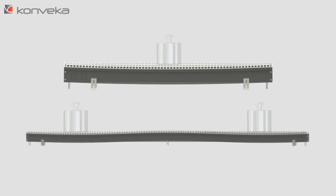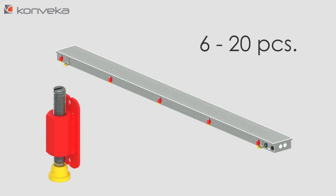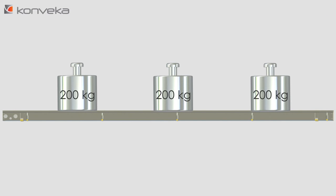Experience has shown that this number of screws is not sufficient and the housings become bent under the vertical load. Therefore, we support our convector housings using 6 to 20 extremely rigid 10 mm diameter steel legs. This increases the vertical load resistance of the housings to 200 kg per meter.